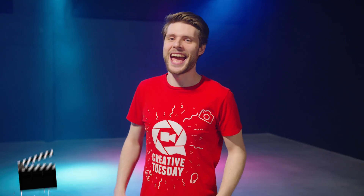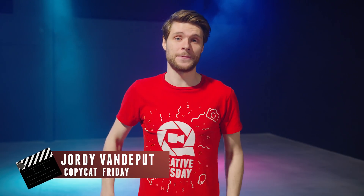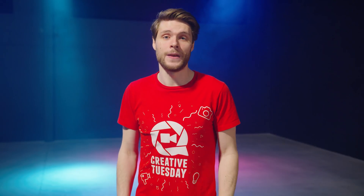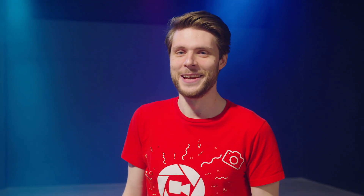Jordy here for cinecom.net and welcome to Copycat Friday. That's right, I cut my hair — not because so many of you wanted me to, but because I just got tired of it myself. It was my own choice. Your boyfriend made you do it, Jordy? Shut up, Yannick! I have a girlfriend, not a boyfriend.